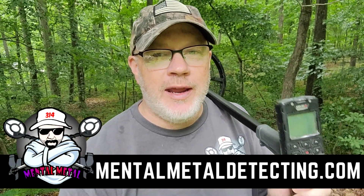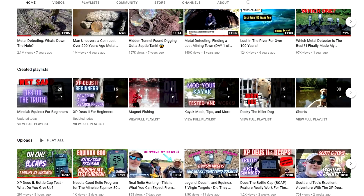All right, hey guys, Scott here from the Mental Metal channel and mentalmetaldetecting.com. Today we have the Deus 2 out again. I am loving this machine, I'm having a good time with it, learning it, trying to figure it out and come up with some things to help you guys learn and figure it out too. I have a whole series of videos on my channel. I just made a new playlist for all of them at the recommendation of one of my subscribers. I also made a playlist for all the Equinox videos that I've done over the last year or so. I'll probably do one for the Nokta Macro Legend and the CTX 3030 as well.